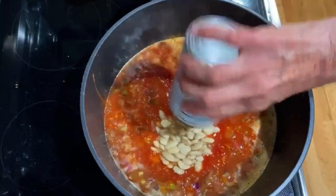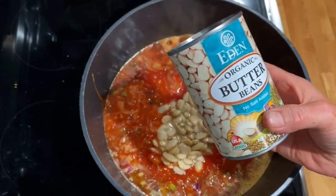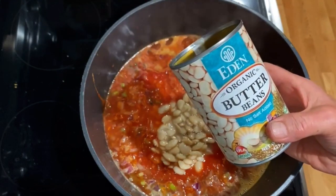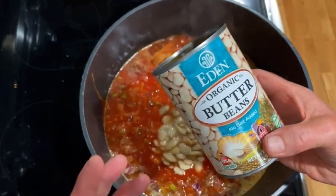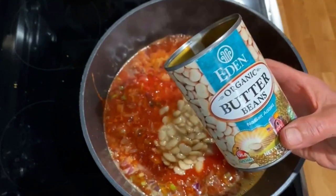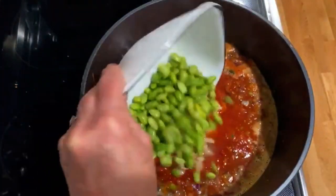I'm adding some butter beans, which provide protein, fiber, and satiation — they slow digestion and make you feel fuller. I like this brand because it has no salt added; I chose this can because it was closest to expiration. I also had some shelled soybean edamame that had been in the freezer for a while, so it's time to get rid of that too.